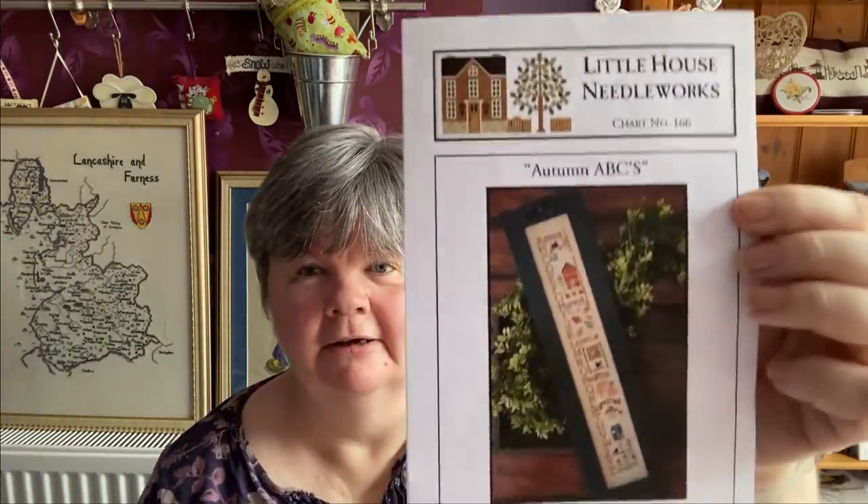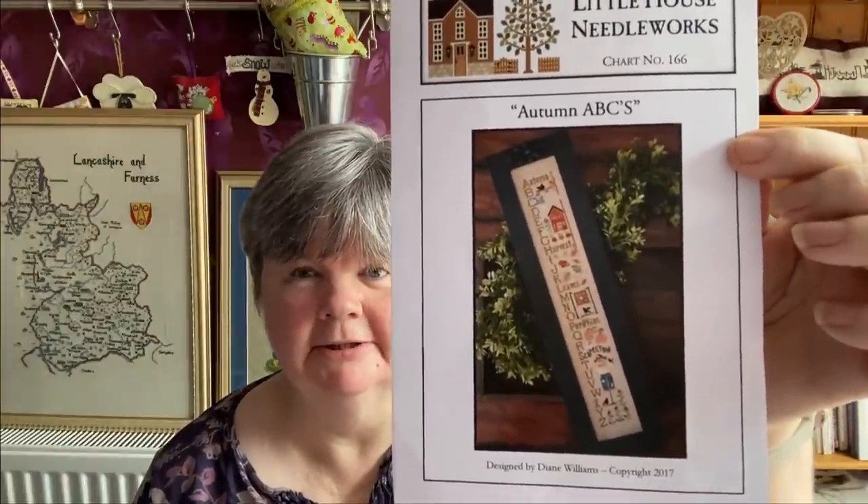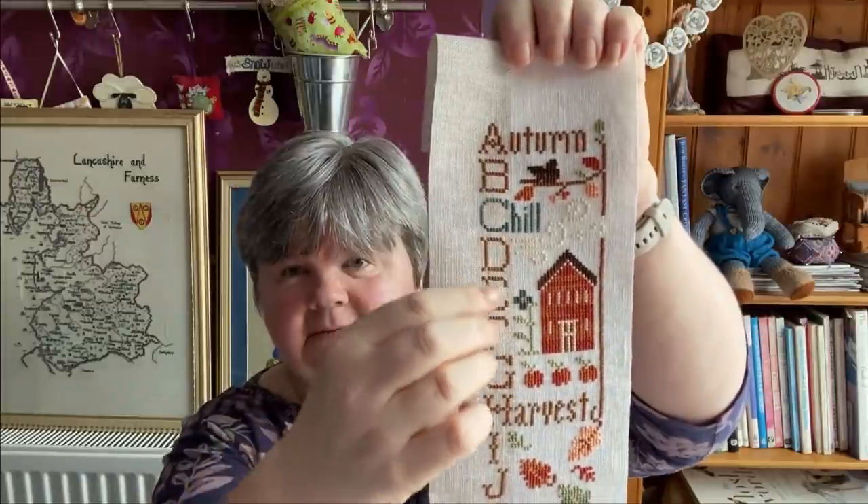My next one is Autumn ABCs by Little House Needleworks. I'm stitching this on a two-tone banding that I bought from the Knitting and Stitching Show in Harrogate last year. I managed to do these letters here, and then I've done the leaves and this bit here, but I've run out of Yield Gold and it's not in stock at the moment, so I'll just leave it until the next time I stitch on it and then try to buy it again. It's not centred on the fabric because I wanted the letters on the darker shade and everything else on the lighter shade, so when it's finished I'll put a hem on this side.